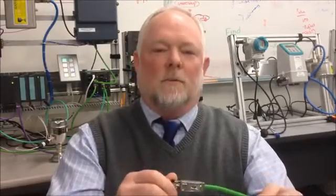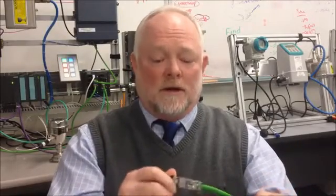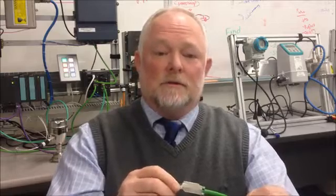Here's the finished product. For all part numbers for connectors and stripping tools, please see the end of the YouTube video. If you have any questions, do not hesitate to call the Wesco Industrial Automation Group, and have a great day.